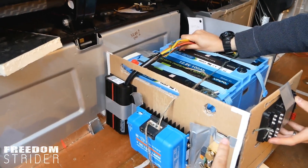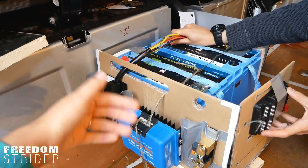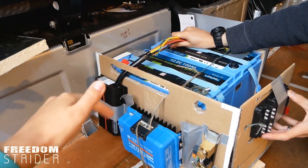By the way, all the products that you see here, including the batteries, the chargers, etc., are in the description down below. So if you want to know what exactly they are and how much they are, go click the links in the description.